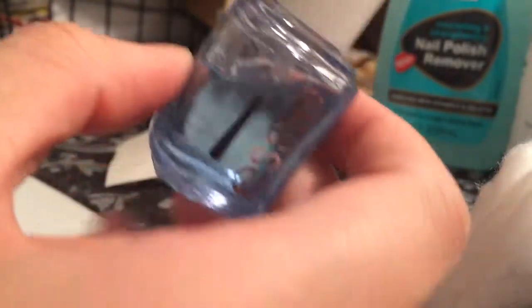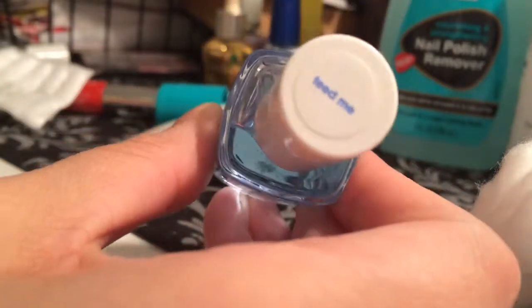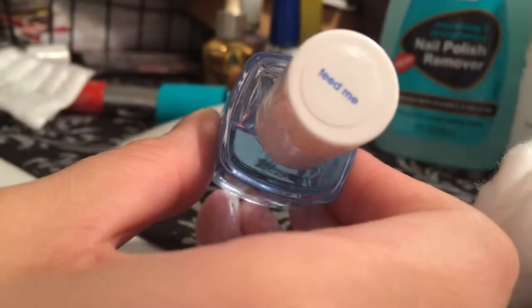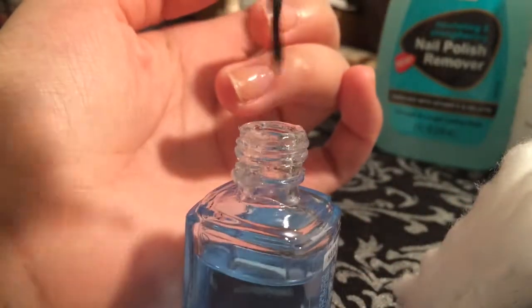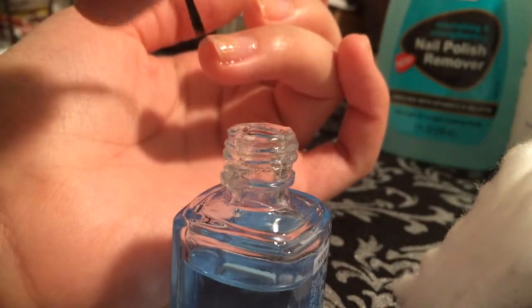This is a strengthening base coat — like Essie's Feed Me. This one's great to strengthen your nails when they're really brittle. Apply a generous amount and make sure to go up and down but also side to side to seal in the tip of the nail.